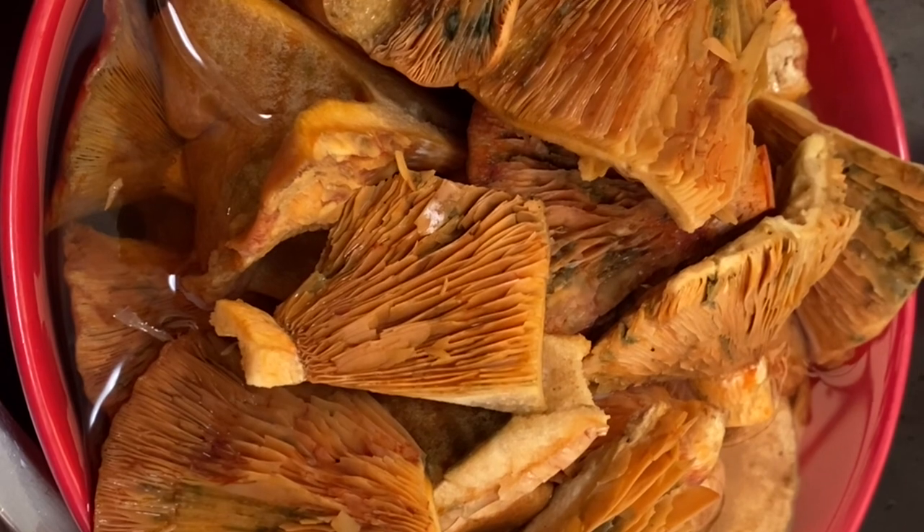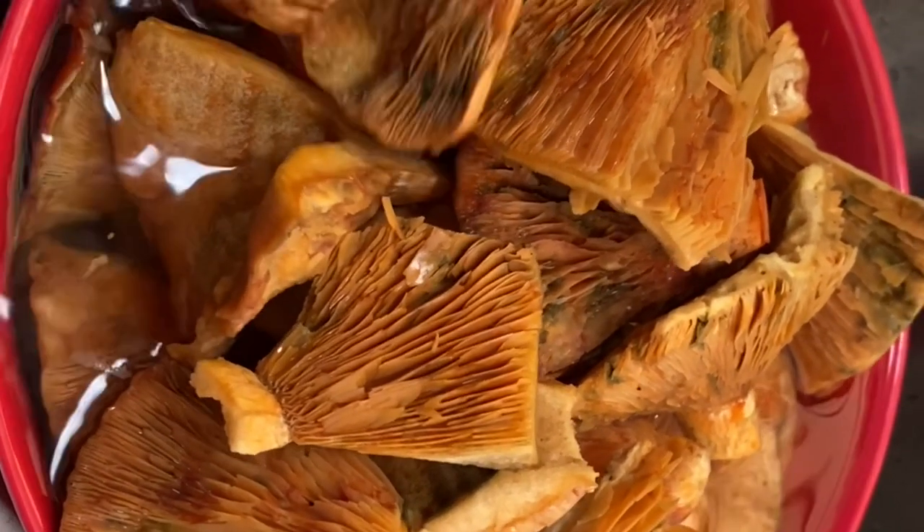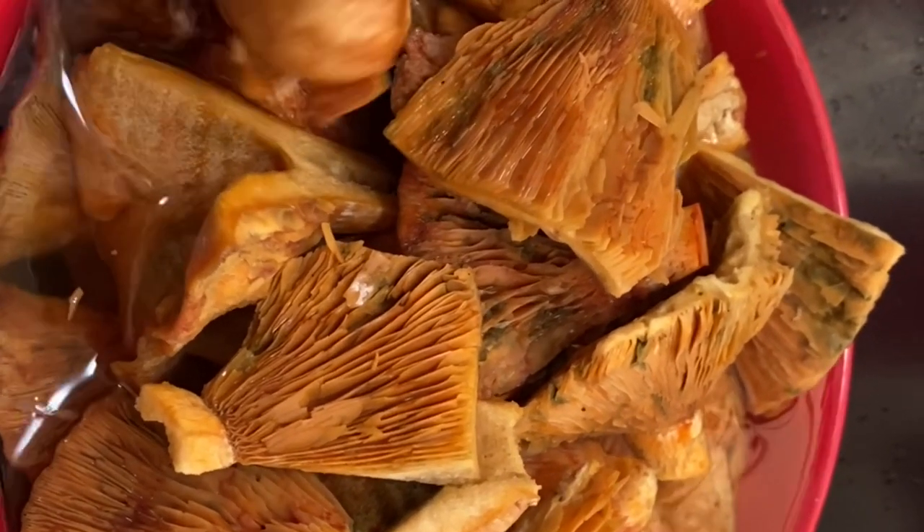Today I'm going to cook fried mushroom first. I clean these mushrooms with vinegar and water and then I will slice this into small pieces.